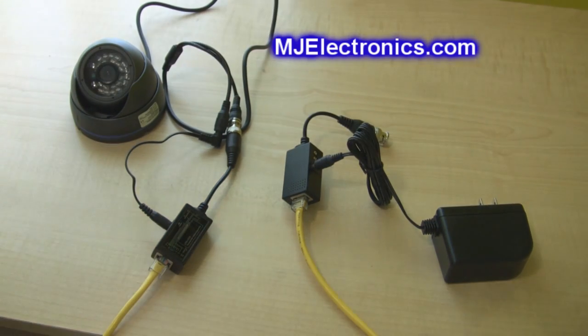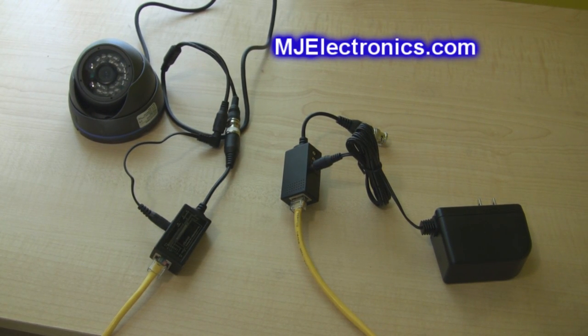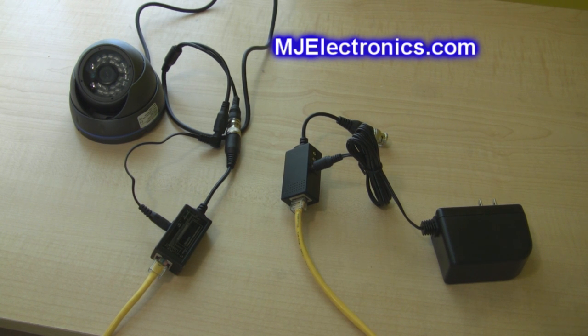That's a quick way to hook up video baluns. For more information on this product, please look in the description bar below. Any questions, please comment or email us. For more, please subscribe. Thanks guys.